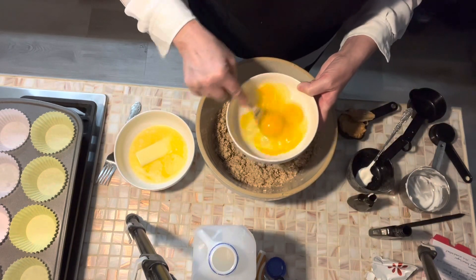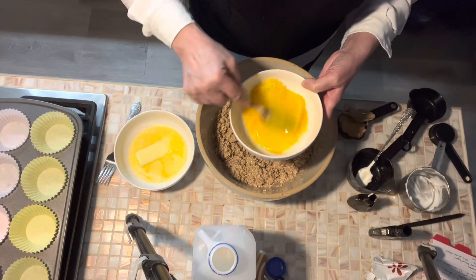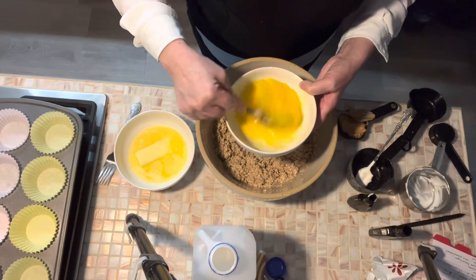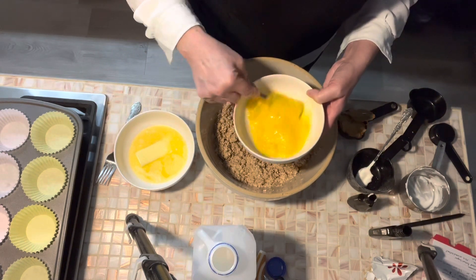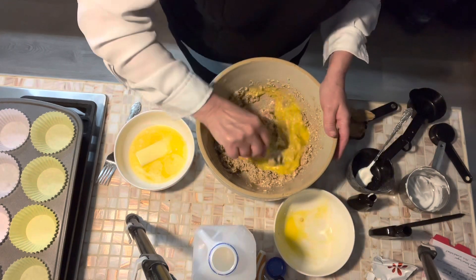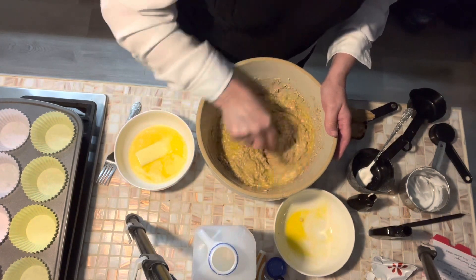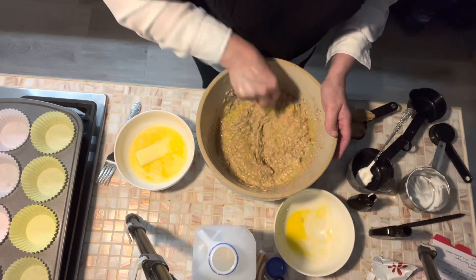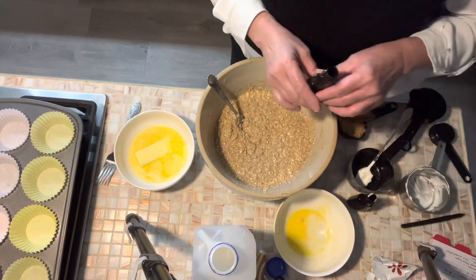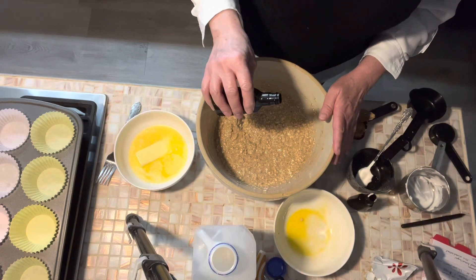I'm going to beat up my eggs here — I've got three eggs. If you only have two eggs, that's fine; you can use two for this recipe, but I'm adding a lot of additives today so I'm going to need that extra egg. I'll have this recipe in the description. We're going to put in a teaspoon of vanilla and about a fourth of a teaspoon of almond extract.